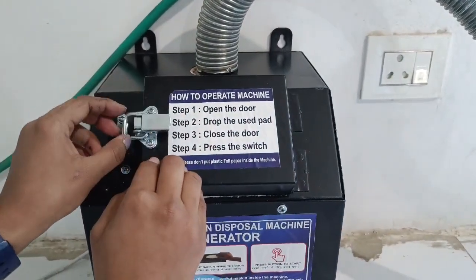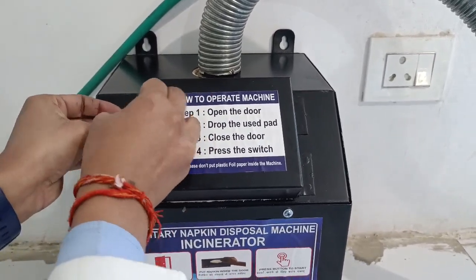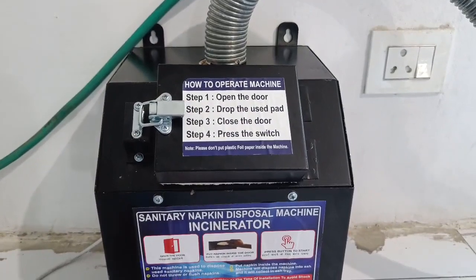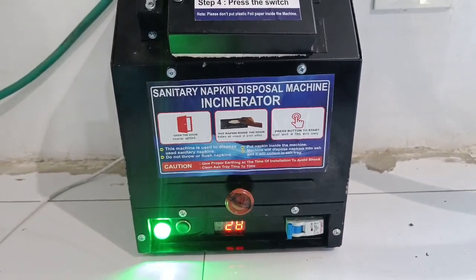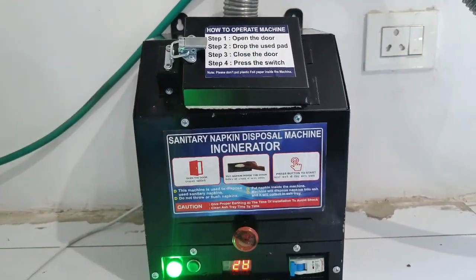Then we will close this door and turn it on from here. It will create a green light, and after 15 minutes the used sanitary napkin will be burned.